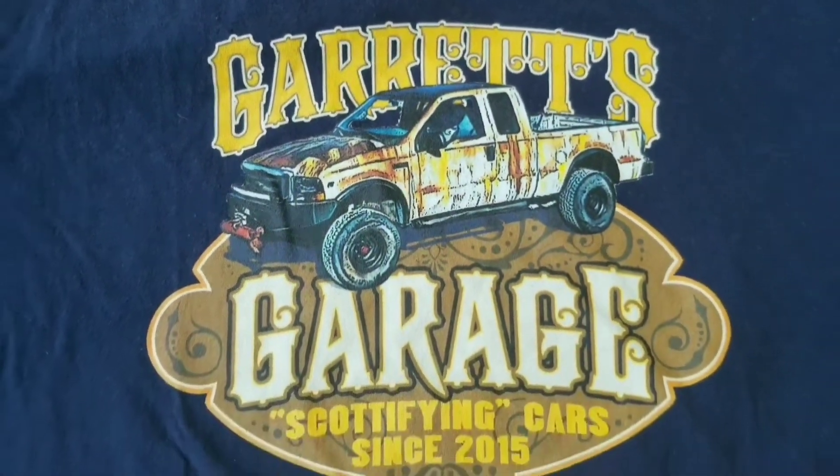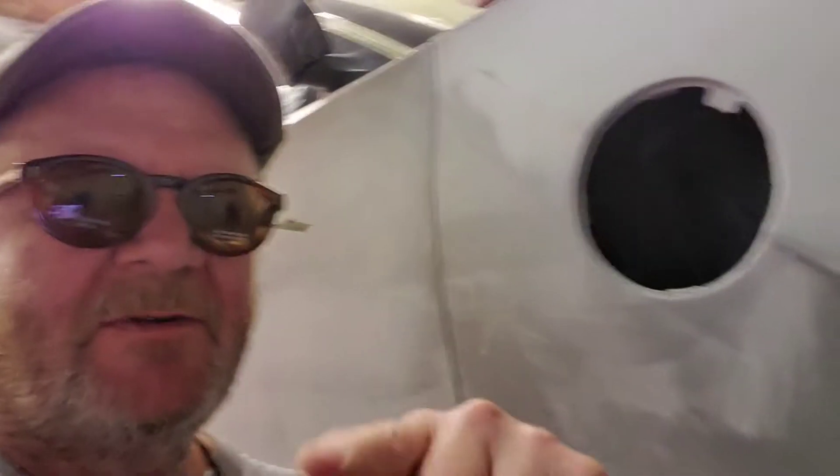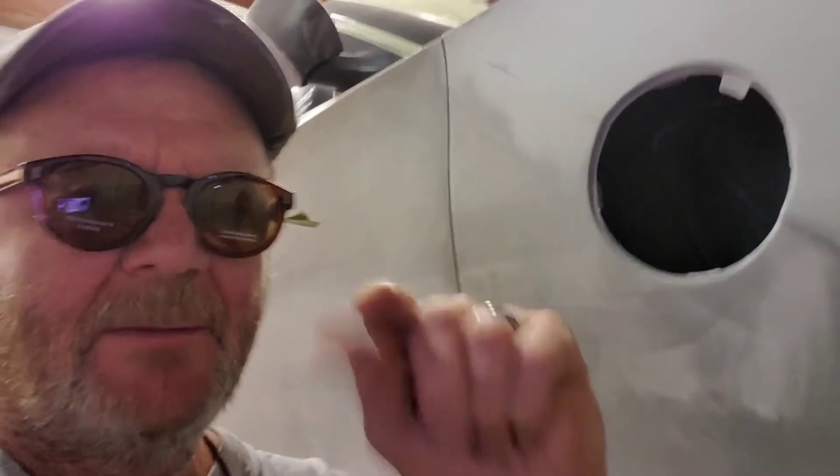Hey Jim, how's it going? I took apart the actuator that I took out of the truck last night, just to see what was broken inside of it, and it all looked fine. I think the problem was a little resistor chip — I saw a couple of videos where people actually just put a little tin foil around the resistor chip and stuck it back in, and then it worked.